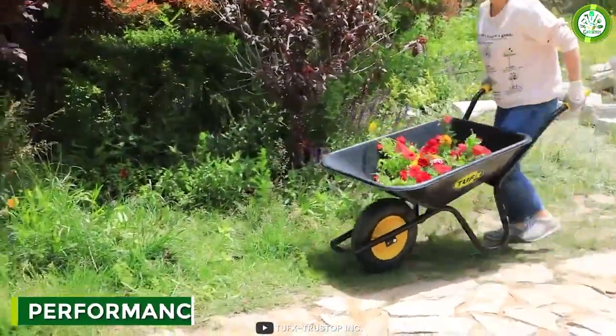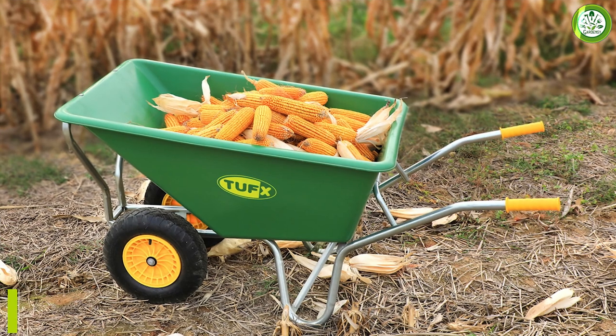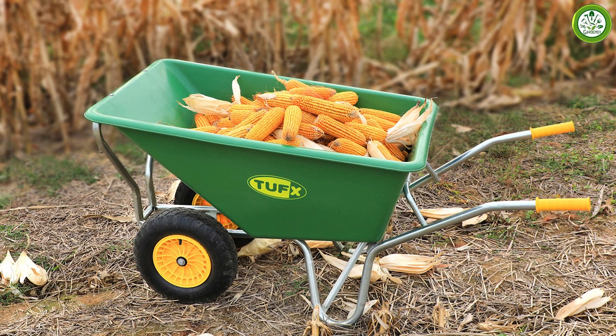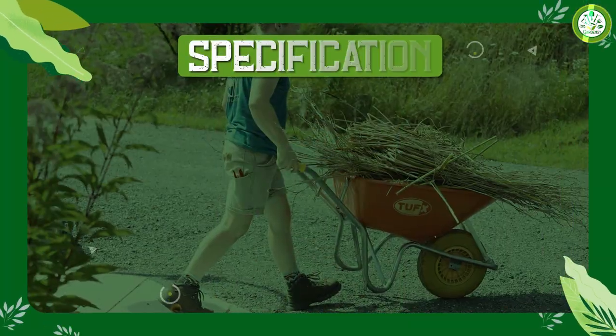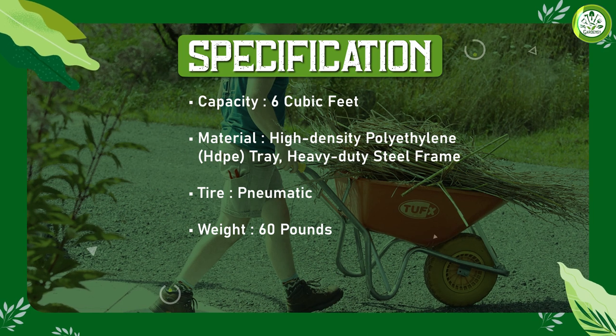When it comes to performance, the TUFX Wheelbarrow doesn't disappoint. It has a wide, stable wheelbase that makes it easy to balance and maneuver even on rough terrain. The pneumatic tires are also designed to absorb shock and provide a smooth ride, which reduces the strain on your back and arms.